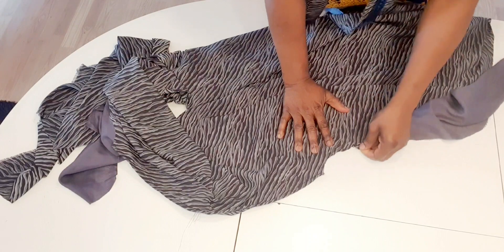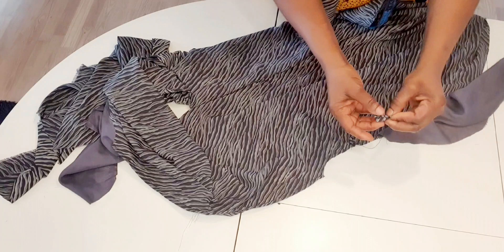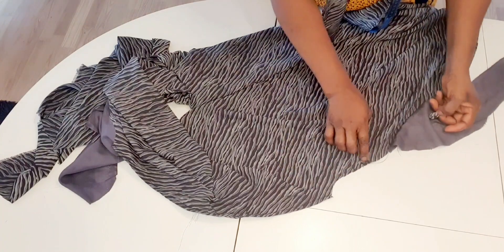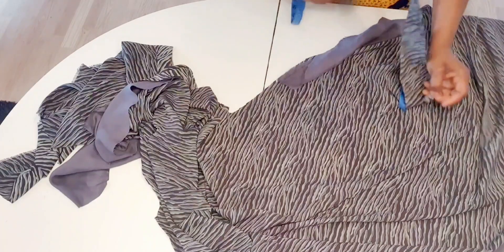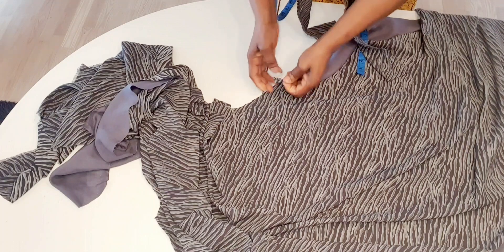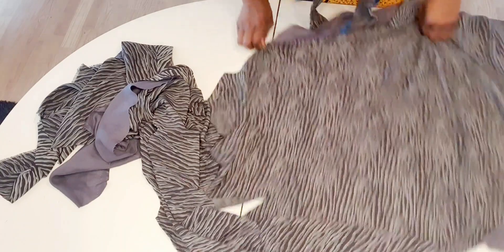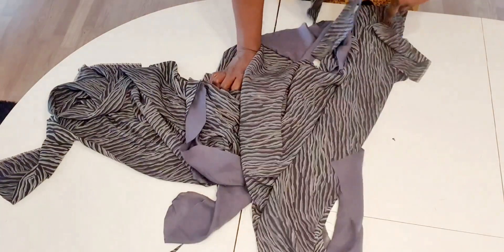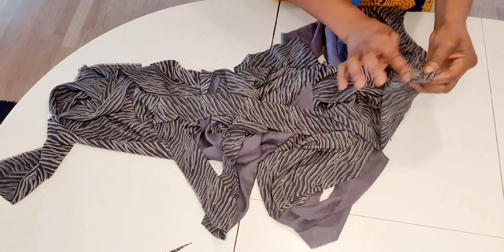I sew this tiny rope tunnel so I can pass a belt or rope through. I measure two inches here before the pocket and do the same on the other side — two inches before the pocket — then sew it like this. After doing that I will join the two sides and hem the bottom. I also sew this piece here.